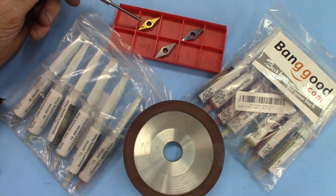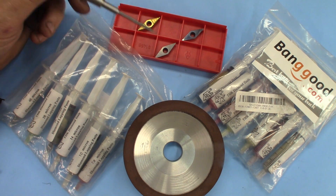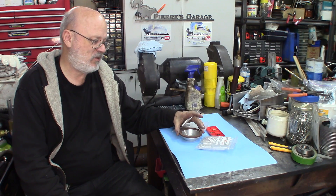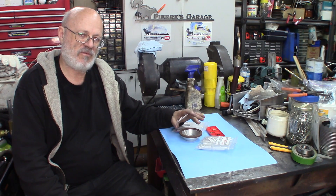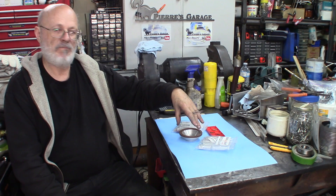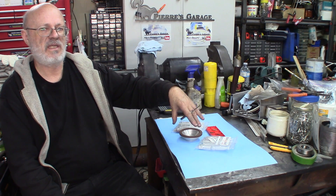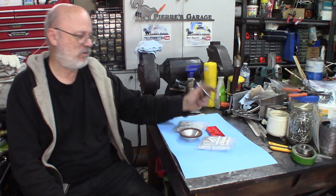I'll be shaving off the top of it to make it flat. I'll be using this four-inch grinding wheel. It's diamond embedded into resin, especially for carbide. This will last a long time. Don't use it for anything else than a hardened material like carbide and things like that. Otherwise you'll ruin it.